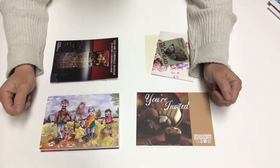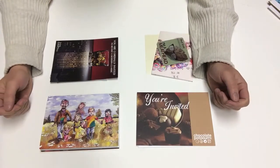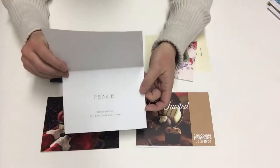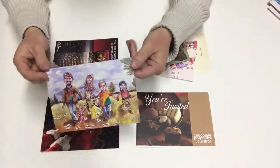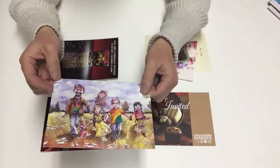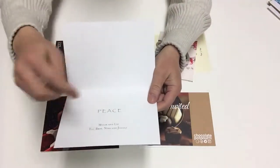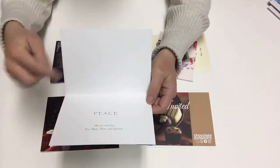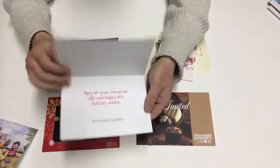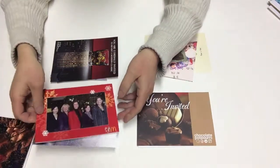What I have here are four different types of paper stocks most commonly used for cards and invitations, greeting cards, things of that nature. First, one very popular paper is a C1S cover. C1S stands for coated one side. On this paper you can see the outside is actually glossy and then the inside has a very very matte finish. It has a flat finish so it's easy to write with a ballpoint pen or sign a signature. All these cards have the same type of finish — glossy on the outside and matte on the inside.